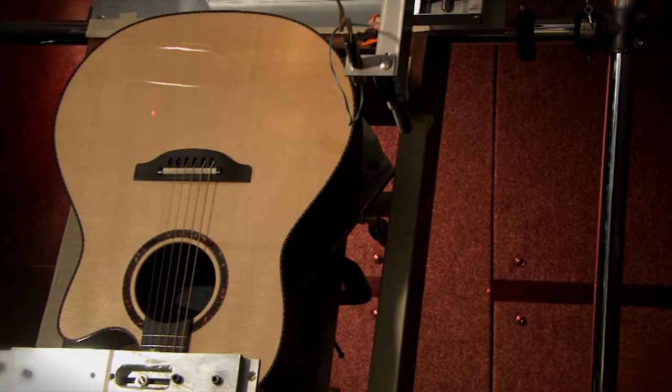Pulling all the technology that we have and all the information we have together into these new products is part of what's going to make them that much better. Ovation. It's the shape.